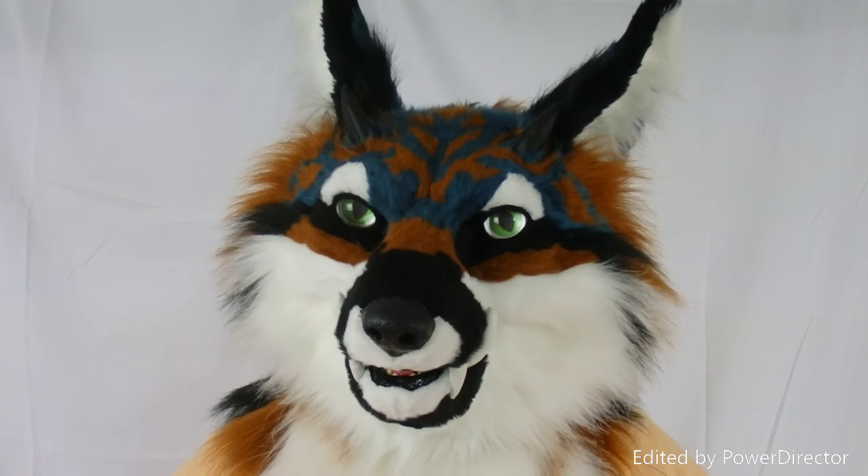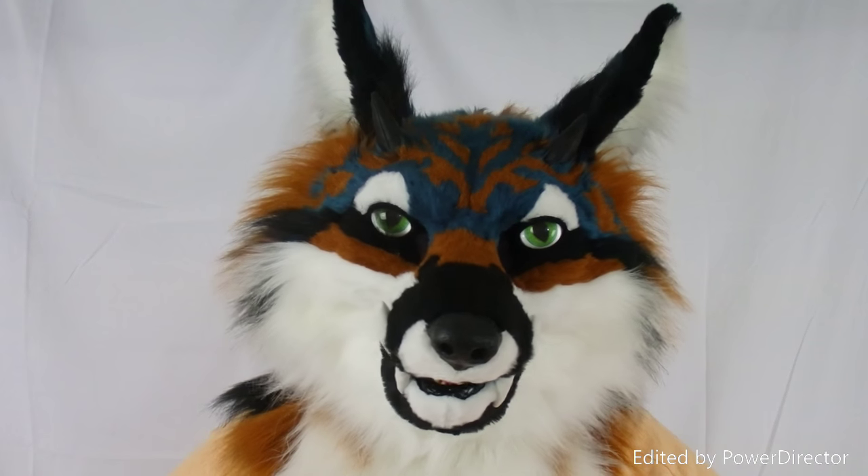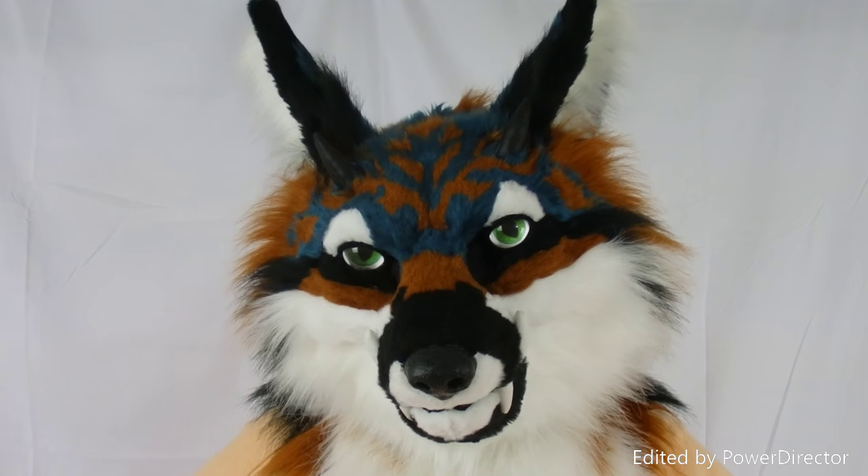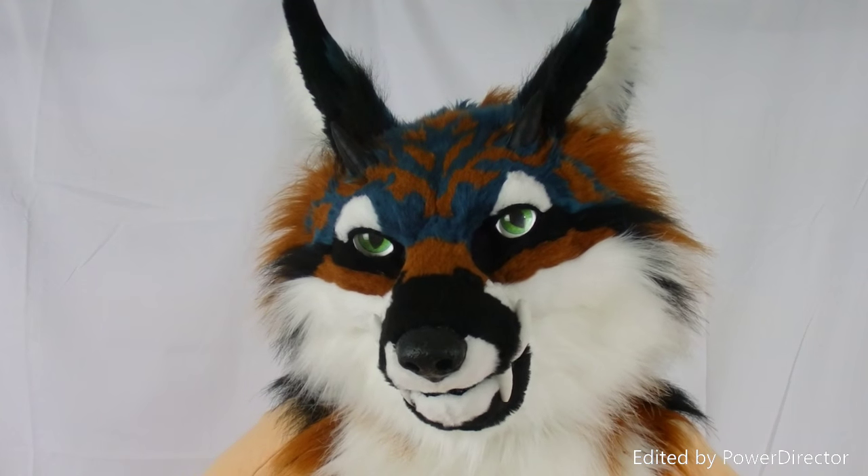So yeah, that's Takeshi. As a reminder, City Month Fursuits will be at Texas Furry Fiesta this March, and we'll have a dealer's table there.